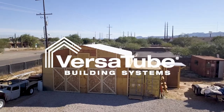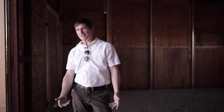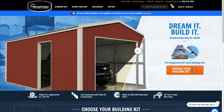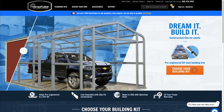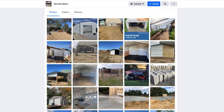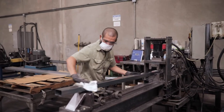After lots of research — going online, Facebook, you name it — trying to find out what worked best for me, I finally found Versatube. I looked at their site several times, did the whole Facebook thing to see what everybody liked about it, and finally I was like, you know what, this company is very affordable, this is gonna work for me.